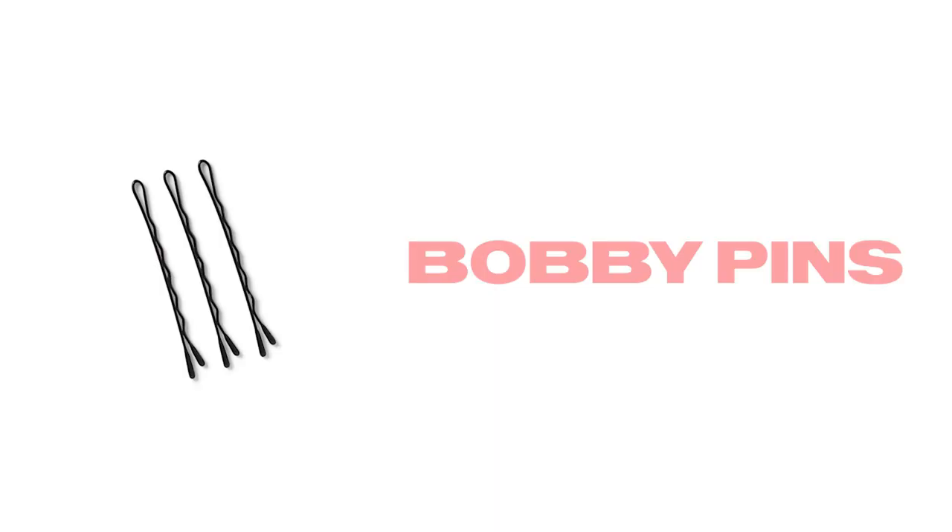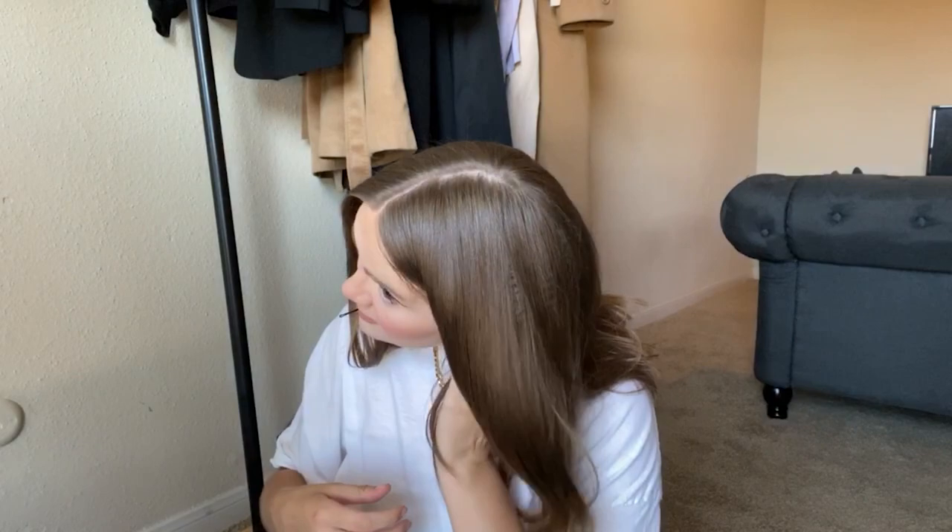It could be done already at this point, but I like how it looks with the front pieces of hair put back. So I spend an extra minute and a few bobby pins to pin them somewhere behind my ears.